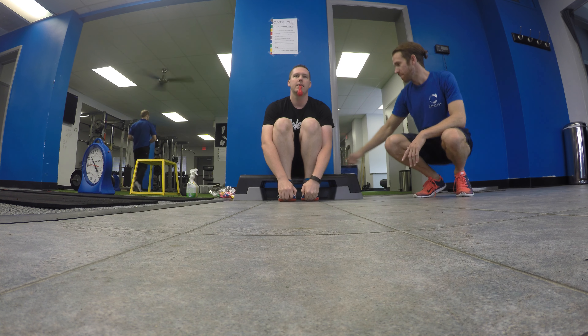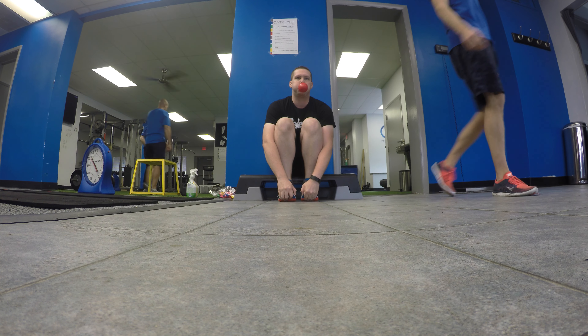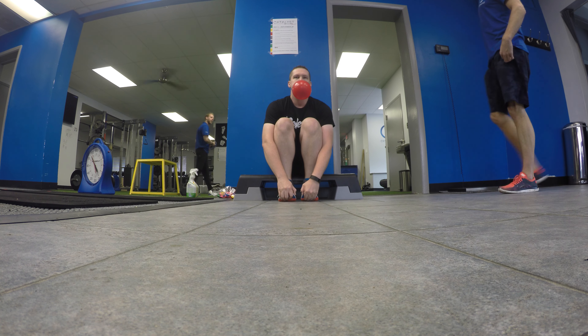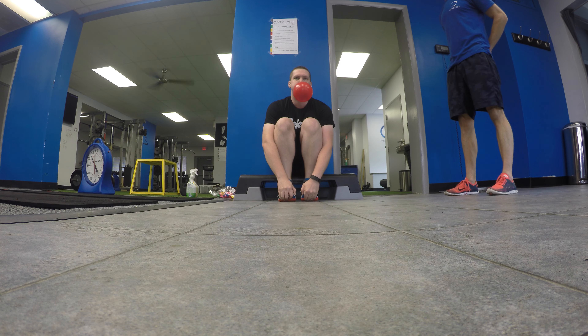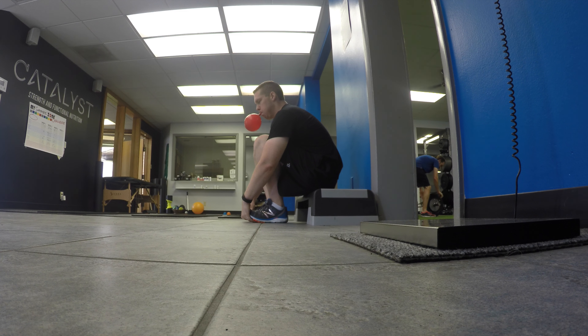PRI stands for the Postural Restoration Institute, which is a therapeutic system based on the natural asymmetries of the human body. This particular exercise is called the Balloon Blow. You'll see here that I am leaned slightly to the left and pulling up on my toes. What this allows me to do is strengthen my diaphragm, which is different on your left side than your right side because it has to make room for your lungs and your heart. Trying to blow into the balloon three times without using your hands strengthens the diaphragm — and this really works.